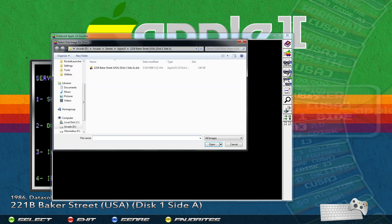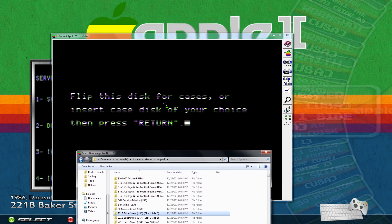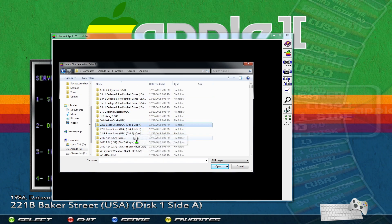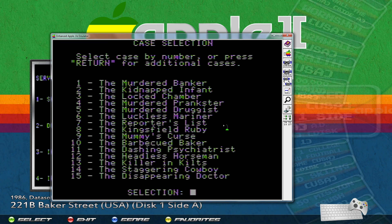I'll go to disc 2 and click on it, then click on Apple 2 up top to see all my games. We're playing 221B Baker Street and it's asking me to insert the disc for cases. These are labeled — this one says 'disc 2 cases' — so I'll double-click that one, select the file, and click Open. Now I have that loaded into slot 2. I click the flip icon, which swaps the discs so the new one is in slot 1. Then I press Enter and the cases appear — I'll select number one and press Enter.